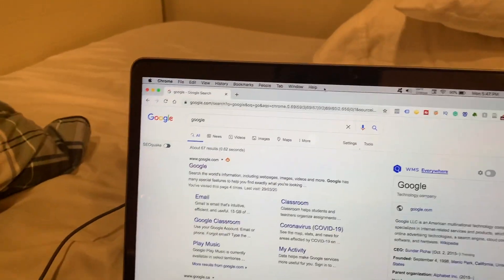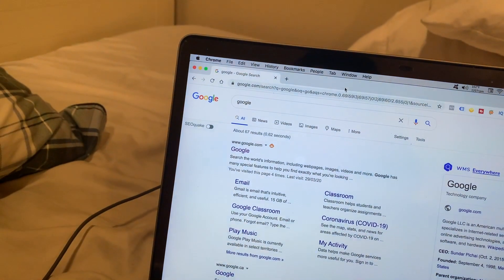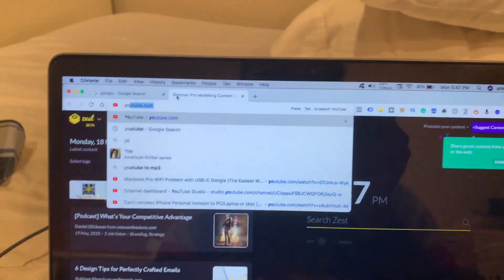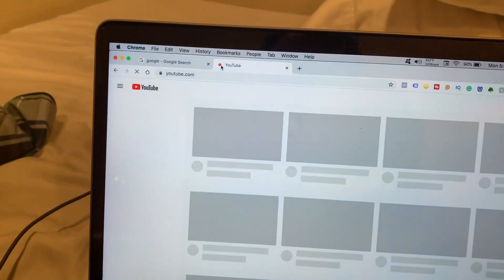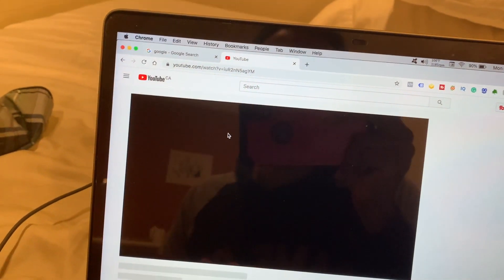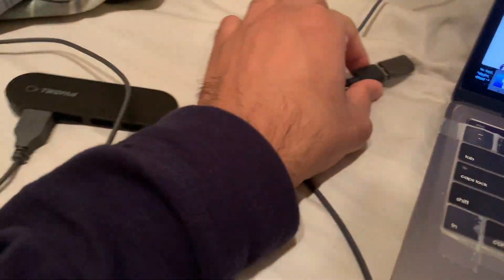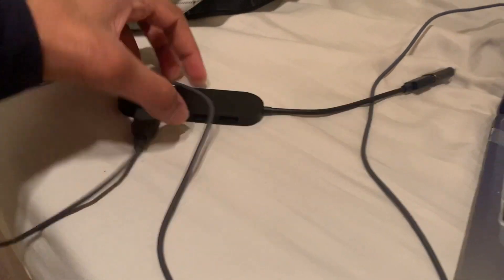To demonstrate the problem — there is no dongle connected and I can see the internet is working pretty well. Just to show you, let me display some video — and there you go, the internet is working.